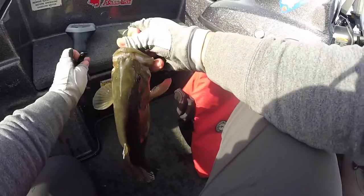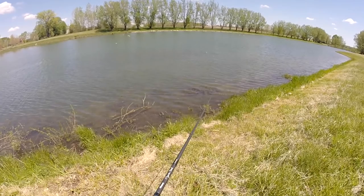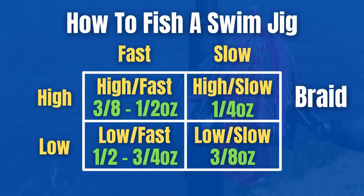The last thing I want to talk about is equipment. I like to fish the same rod whether I'm using braided line or fluorocarbon. I fish anything from a seven-foot to a seven-foot-three medium-heavy action rod — this is the Akumo Psycho Stick, a seven-two medium heavy, perfect for swim jigs. I don't want a really long rod because I like to skip swim jigs a lot, so that shorter rod helps me skip well while still having power. For line, when fishing high in the water column I use 40- to 50-pound braid.